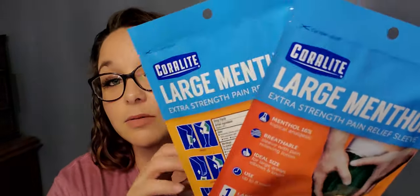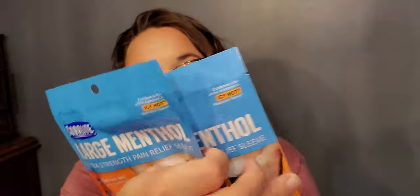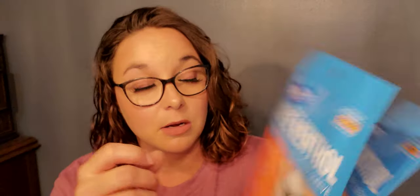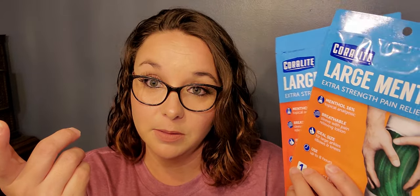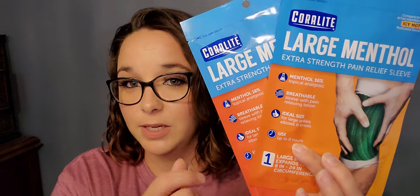First up is just these Coralite large menthol extra strength pain relief sleeves — I bought two of them. They are distributed by United Exchange Corp. I bought them for my daughter because she plays basketball for the high school and sometimes at their games her knee bothers her, so I figured we'd give this a try.